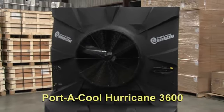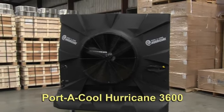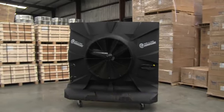We're now reviewing the Portacool Hurricane 3600 Evaporative Cooler. It's not an air conditioner — it's an evaporative cooler. It cools up to 3500 square feet.